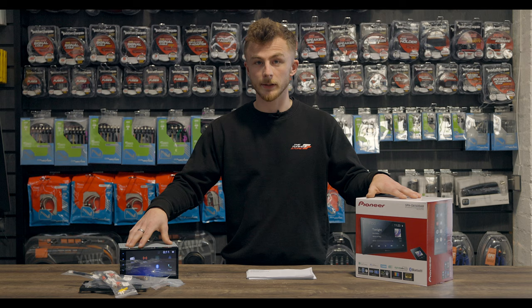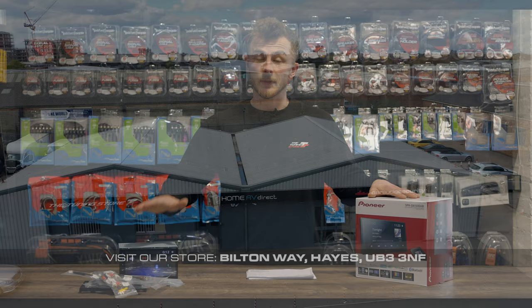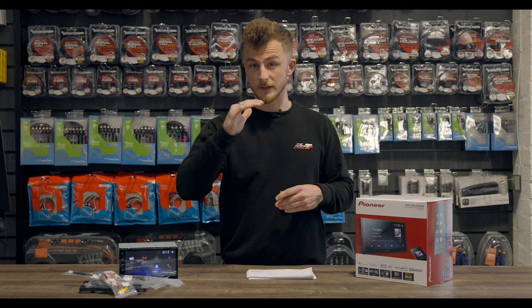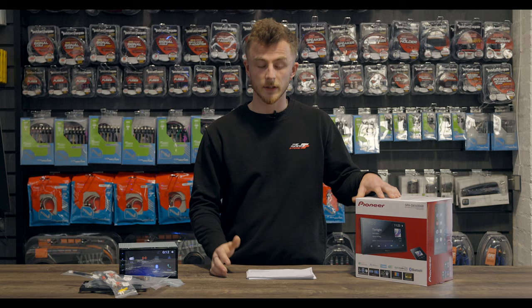We do have this available on our website at caraudiosecurity.com, and it is also available for fitting at our workshop in West London. We do have a few more of these videos that have already come out, so if you're in the market for a new stereo, please go back and look to see if there's another option for you. If you enjoy the video, please leave a like, subscribe, and share it with your mates. Also hit the bell notification to keep yourself updated with future videos, and we'll see you in the next one.